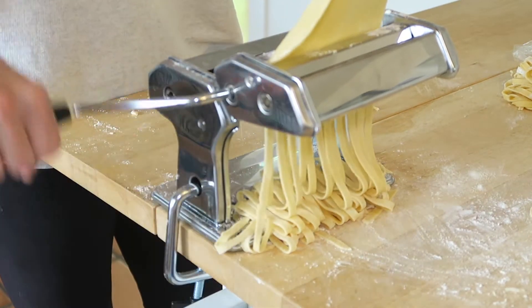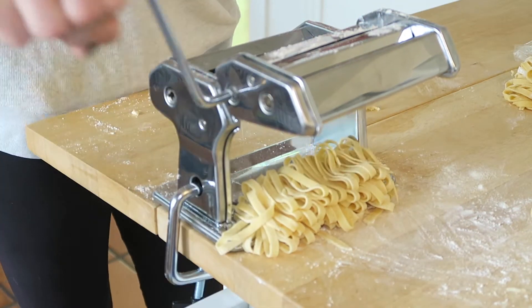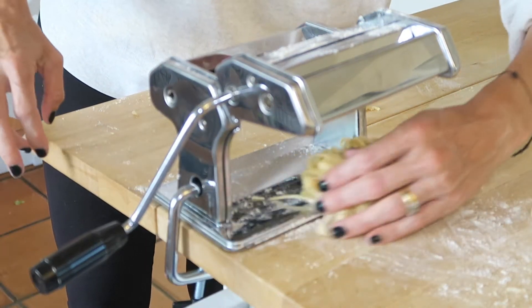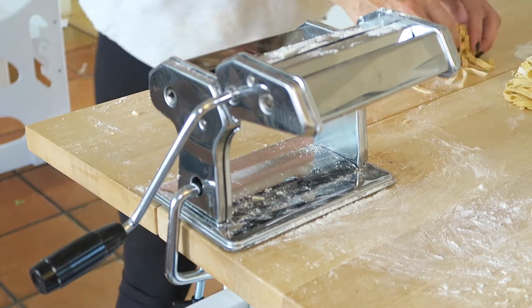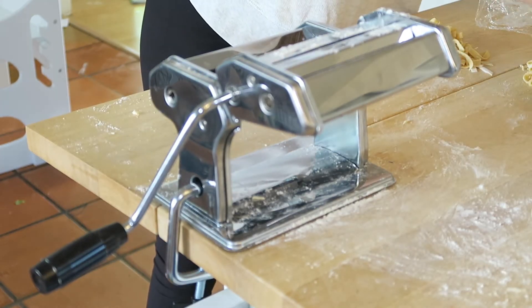Very easy to use. I just wish there was a locking mechanism on the handle. You can see it clamped to the workspace right there using a butcher block — that seemed to be a good way to do it. Using lots of flour to make sure everything works out.